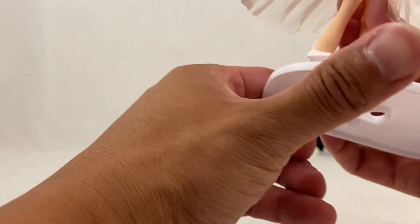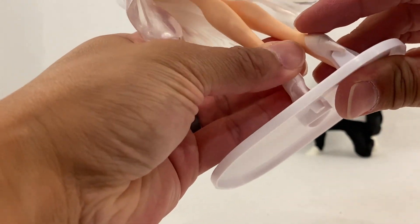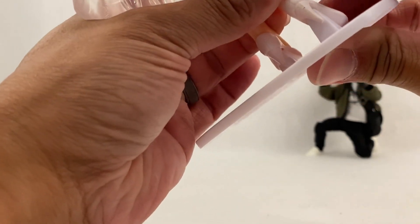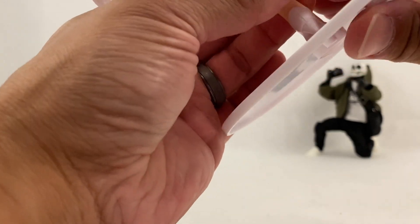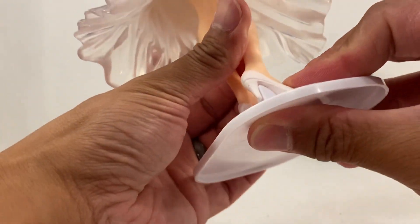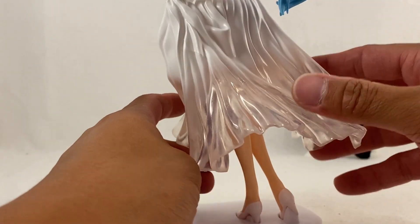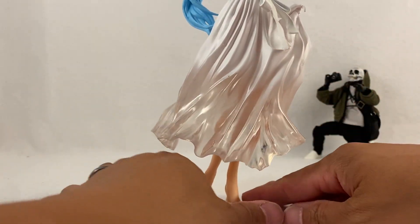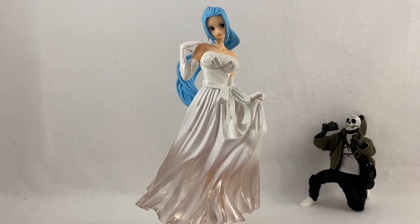Now we'll insert the feet. It's a bit awkward because you have to insert both at the same time, making sure it's level. There's a slight gap but not a lot — she's on there sturdy enough. And there you go, we've got her standing!